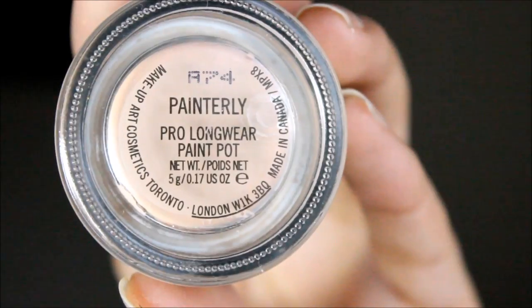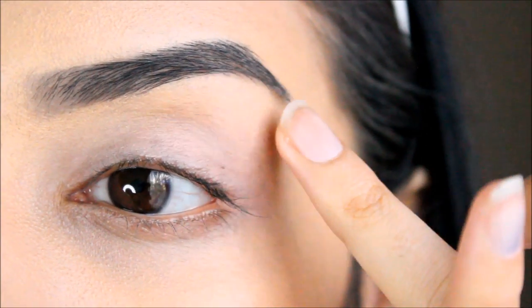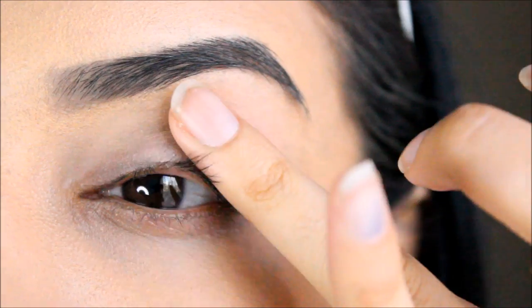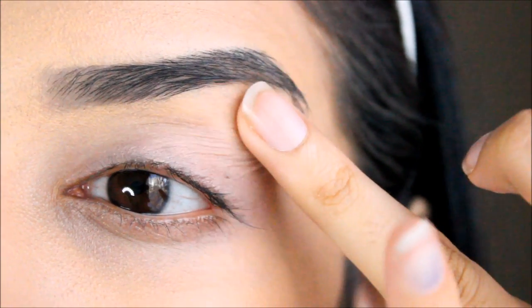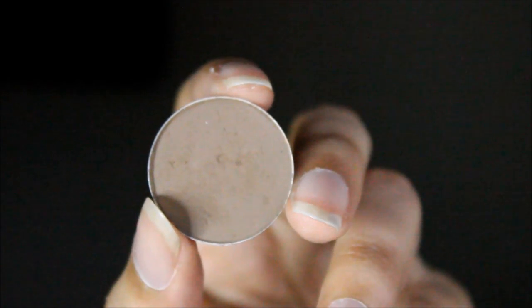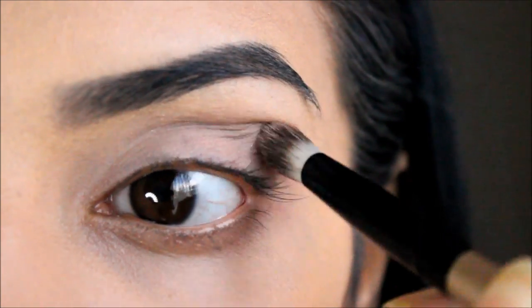Don't forget to like, subscribe, comment, and share — you all know the drill! So let's get straight into the tutorial. The first thing I'm starting with is my Painterly Prolong Wear Paint Pot from MAC. This is just going to allow all my eyeshadows to pop and make them last longer throughout the day. I love this base.